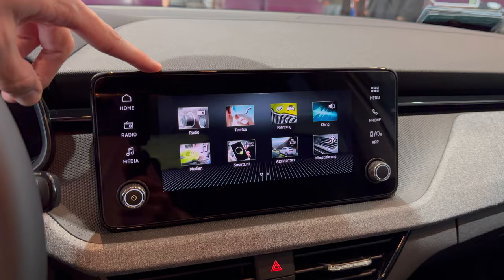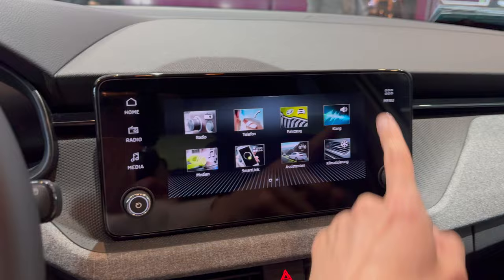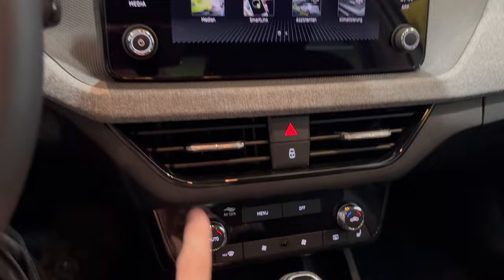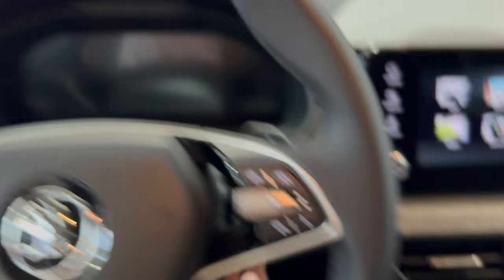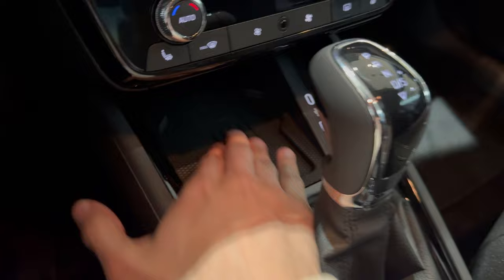Spacious glove compartment — there's no pen holder anymore but otherwise it's the same. New infotainment but still reliable; there's a new touch layout and you still have physical controls, which is quite nice. Physical buttons for hazards, lock, and unlock. I love that there are physical AC controls. This car came with heated seats. The start-stop button is in the same spot, and there's a wider digital cockpit. There's also a wireless charger here — it's an option.